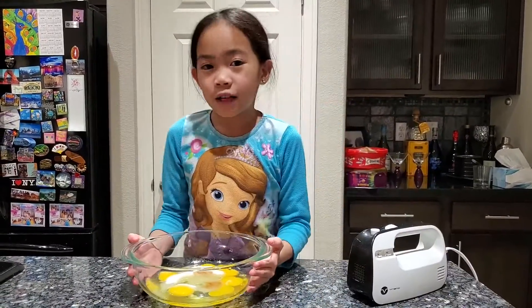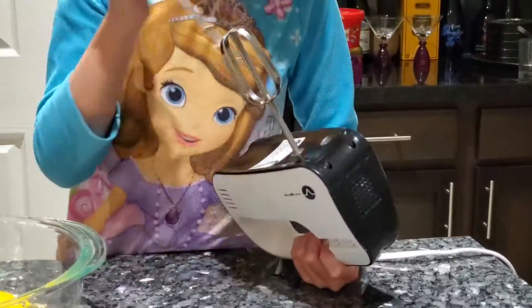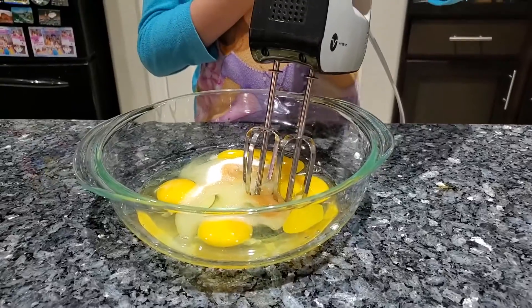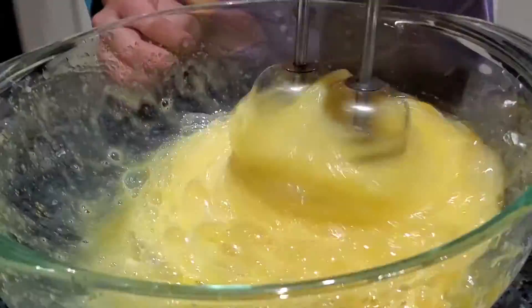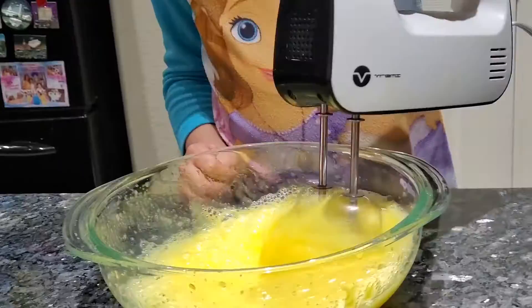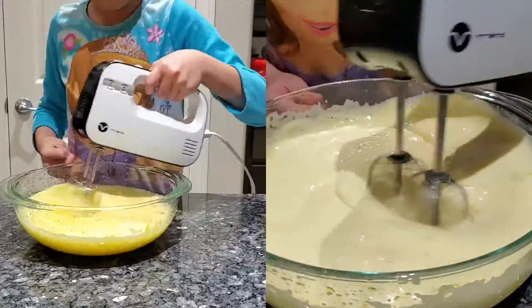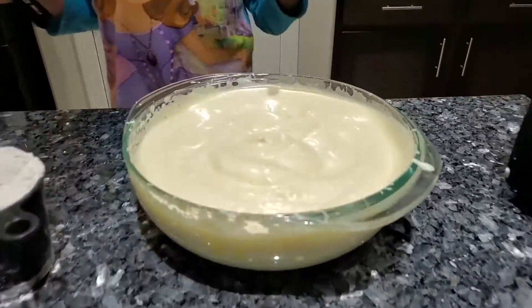The next thing we have to do is electric mix all these ingredients together for 15 to 20 minutes — one of the hardest things, in my opinion, we have to do. So guys, I just finished whipping it all around. As you can see, it's really fluffy.